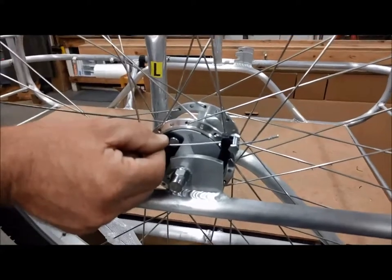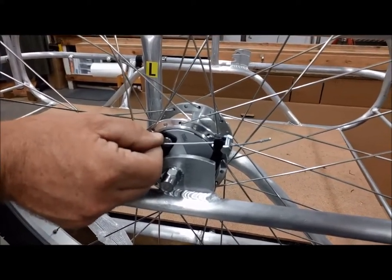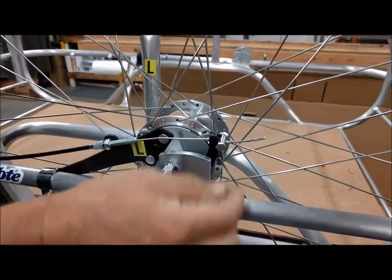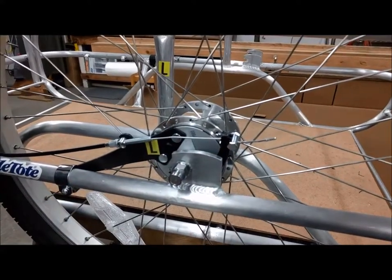The cable should have a little bit of slack in it. If there's too much or too little slack, you can adjust it by loosening the nut on the pinch bolt with a nine millimeter or adjustable wrench.